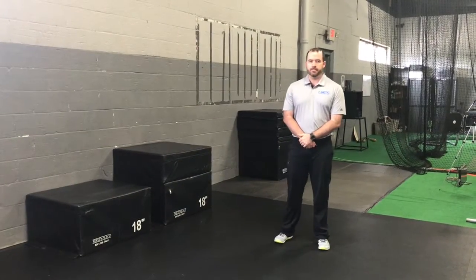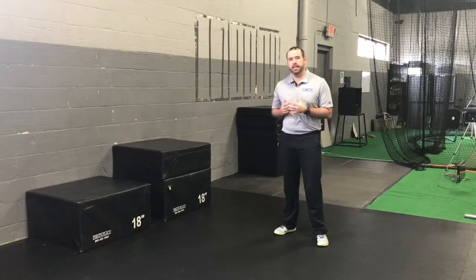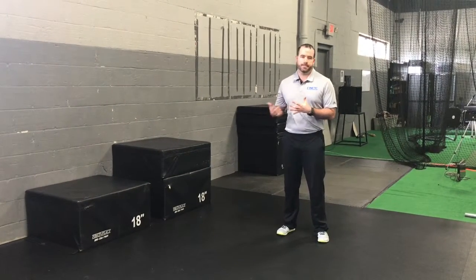Hi, this is Michael with Kinetic Sports Medicine and Performance. We're going to talk about how to improve your box jumps today. A common error that we see in box jumps is athletes that pick a box that's too high for their current ability.